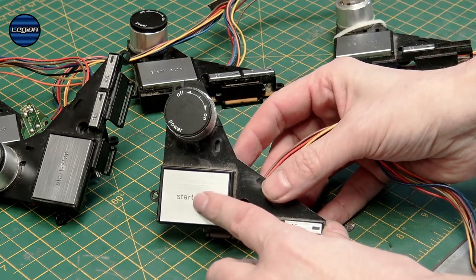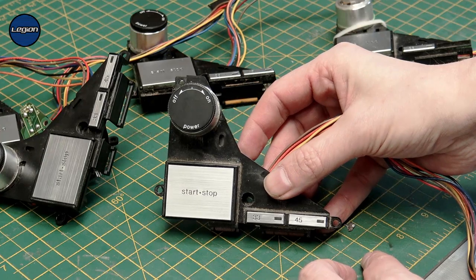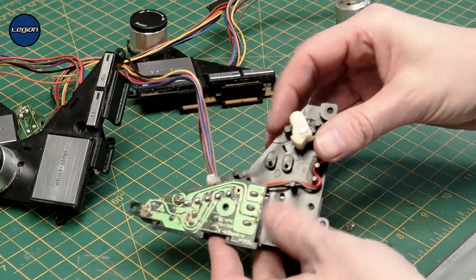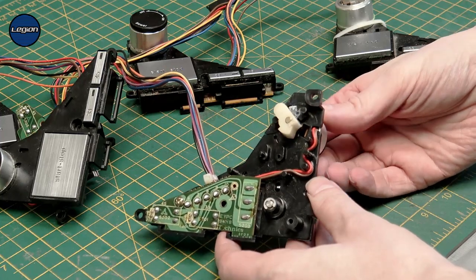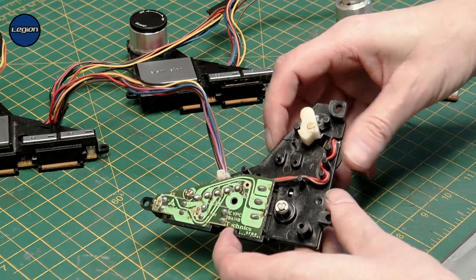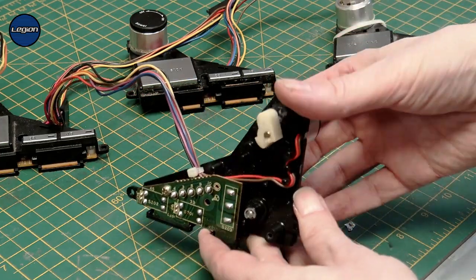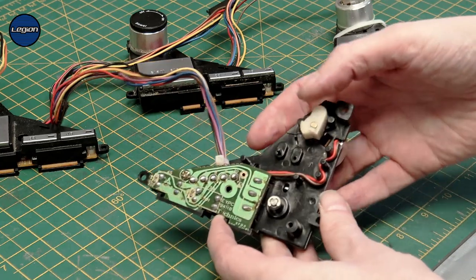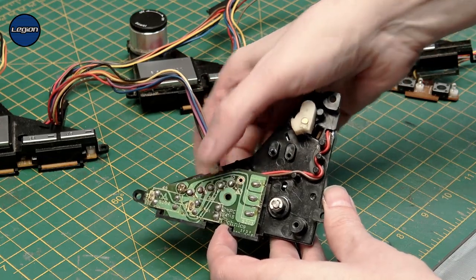The basic assembly: we have the start-stop, on-off for 33 and 45. Underneath there is the on-off which is rotating, and there will be a micro switch that goes in there which is activated with a lever. Then we have the start-stop which is on a spring, and then there's the circuit board for the 33, 45, and the LEDs.